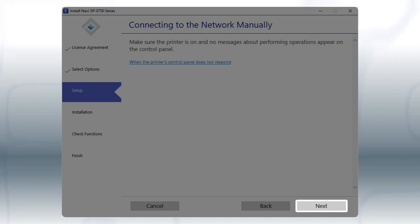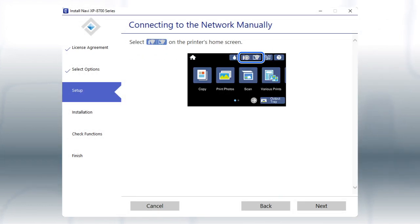Click Next. When you see this screen, look at your printer's control panel.